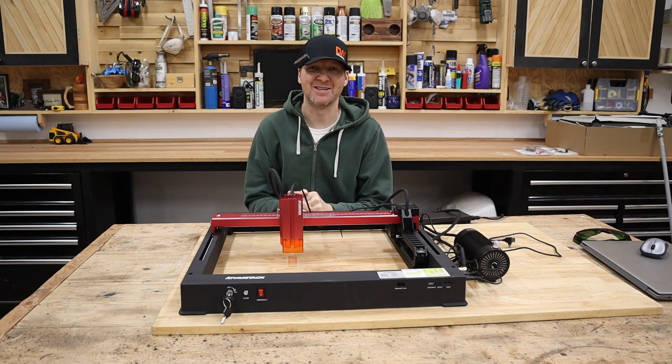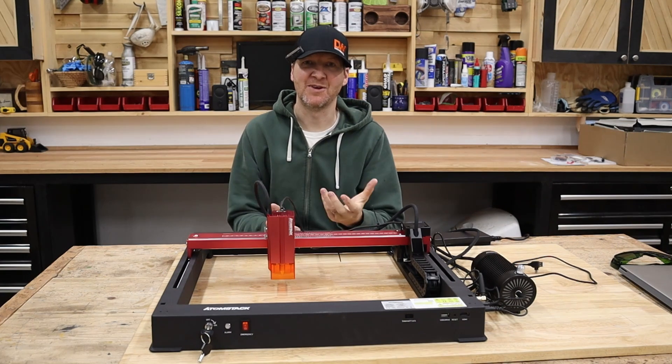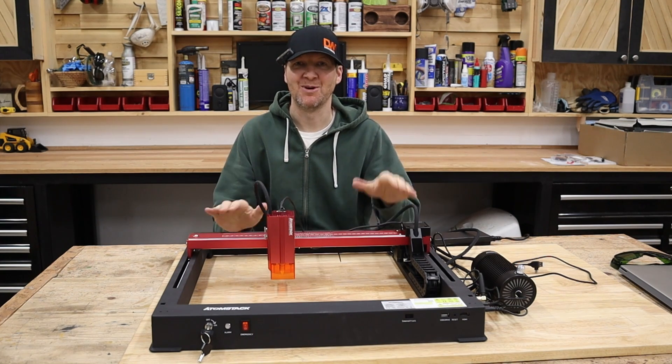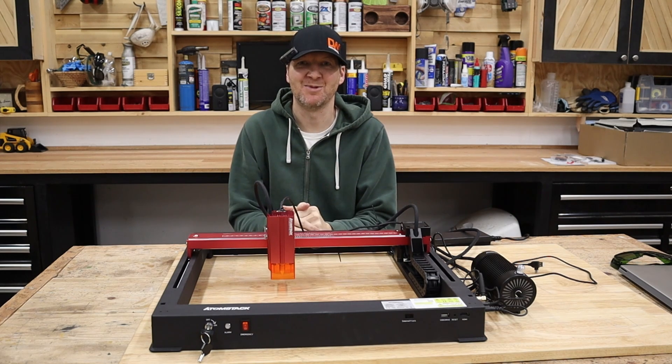It is new laser day in the shop and today we are focusing on the Atomstack A12 Pro. In this video we're going to go through setting this thing up, testing it, and we're also going to explore whether this thing can start a small business for you.